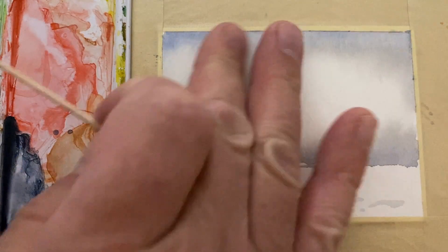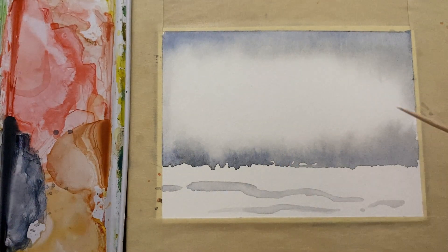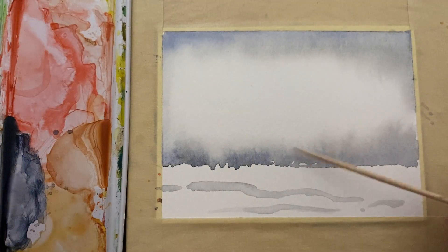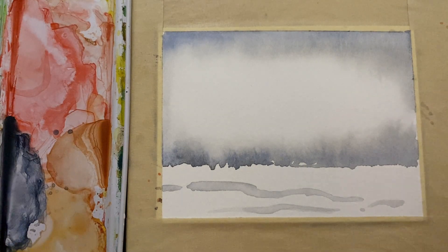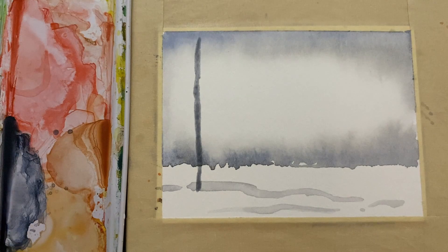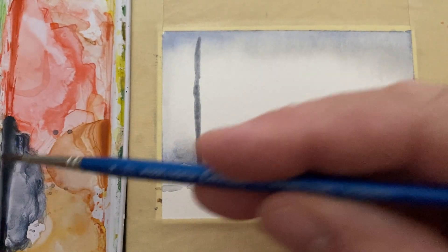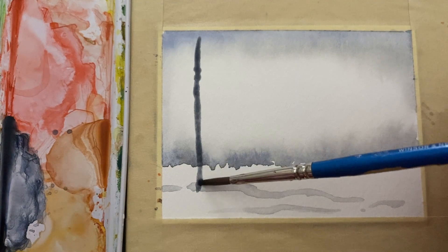Okay, that all dried up — I took my hair dryer to that. For this next part you're going to need something like a toothpick, but you could use the back of your brush — anything pointy and not too sharp. I'm going to pick up some more paints gray and put in a tree, making it go up almost to the top of the page. I'm going to put more paints gray into this line — you can see it's getting quite full of paint, and I need it to be full of paint.